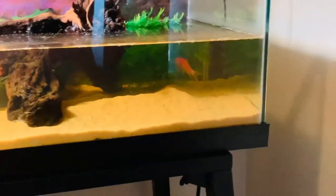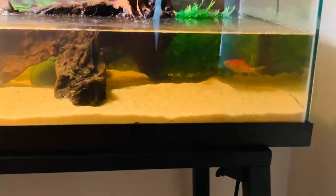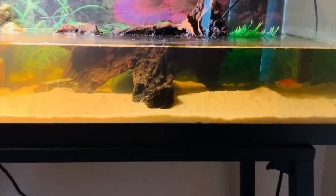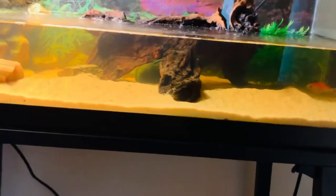Just gonna show you all around. The goldfish is eating at the plant. That plant is fake, by the way. The driftwood is real — it's Mopani driftwood. We got it from PetSmart.